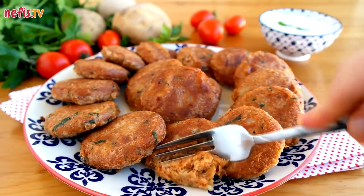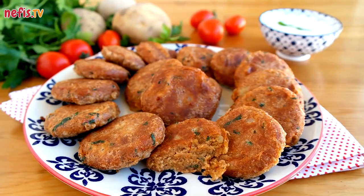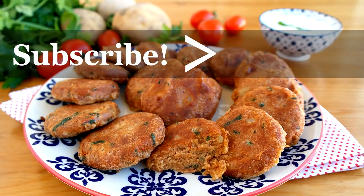Serve the potato patties immediately! Hope you enjoy! If you enjoyed the video, don't forget to hit the like button and subscribe to our channel. Please comment below for further questions. Thanks for watching!